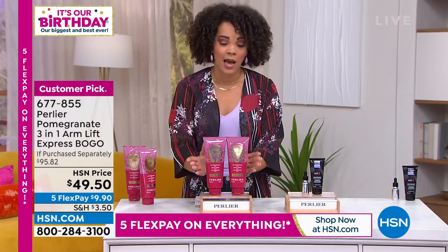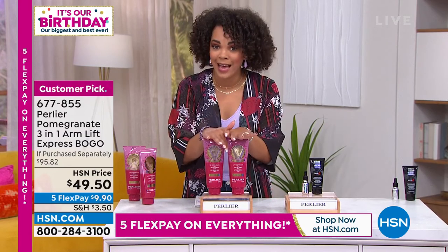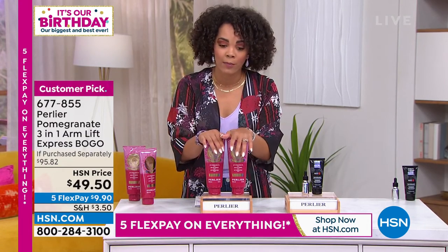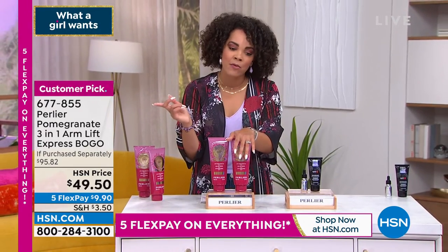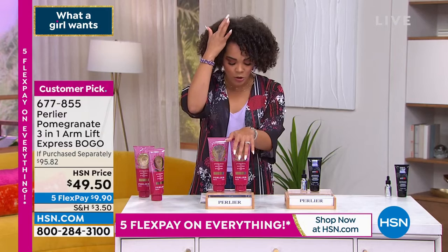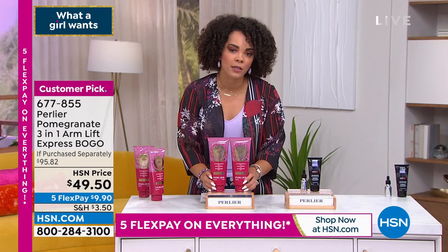You'll have one to use and one in reserve. This is not on auto-ship, so it's not a deal you can secure the price on later. The item number is 677-855. Regarding shelf life, you have three years on most products when unopened and one year when opened.